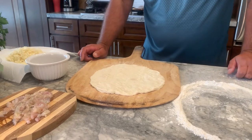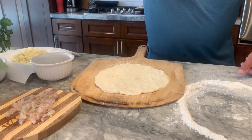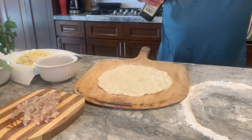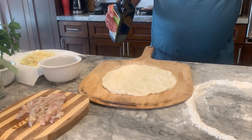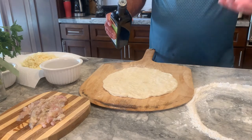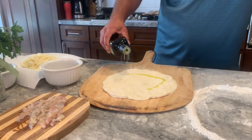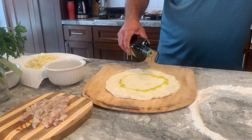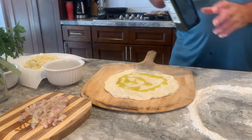This is gonna be a sauceless pizza — we're gonna use olive oil instead. I use a nicer, first-pressed, cold-pressed olive oil. I find it to be a little bit more pungent, more olive oil-y tasting, but that's kind of what we're looking for on this. So we're just gonna drizzle olive oil, then garlic, then clams, and then some mozzarella. We're gonna finish it with some basil.